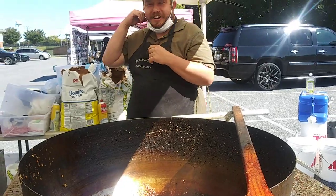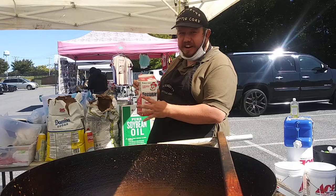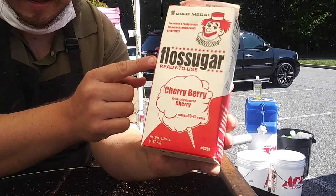I'm going to make cherry cinnamon. What I do here is I use flavored sugar. And here is actually a pretty interesting one — if you can see here up close, this is actually called flossing or floss sugar. It's basically like a cotton candy sugar. And this is actually called cherry berry.